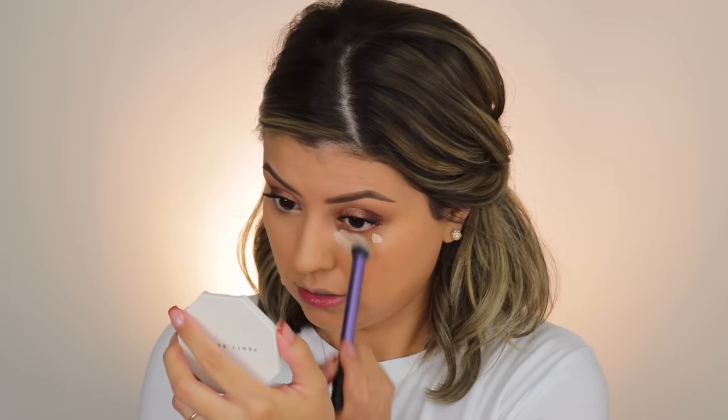As you can see, that side is completely concealed and doesn't look gray at all. Now let's move on to the side where I didn't color correct. I'm using the wrong shade — 25H light medium honey — a similar amount. As you can see, it's way too light for me. I'll clean off my brush and blend this out to see what we get.